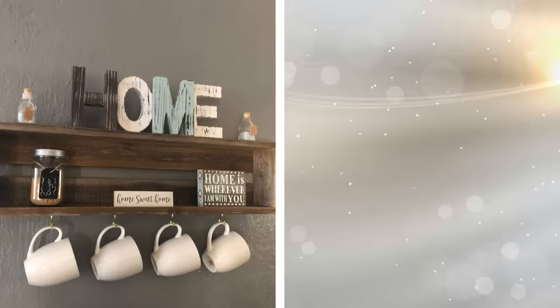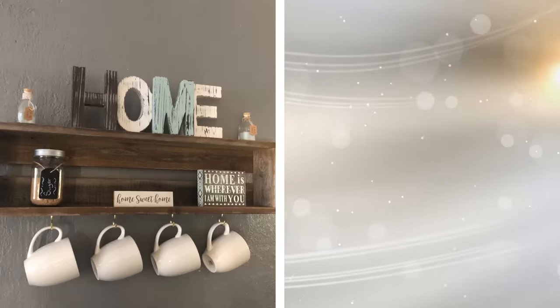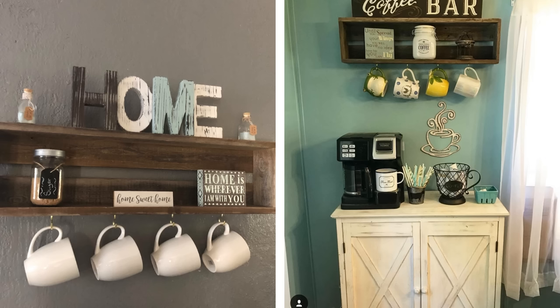31. If you lack the cabinet space to store things like coffee mugs, don't despair. Just hang up a shelf that has hooks dangling from it. Place the mugs on the hooks, and you'll always know where they are. In fact, you can place all of your coffee necessities on the shelf, turning it into a handy coffee station.